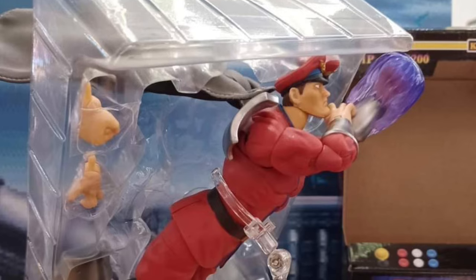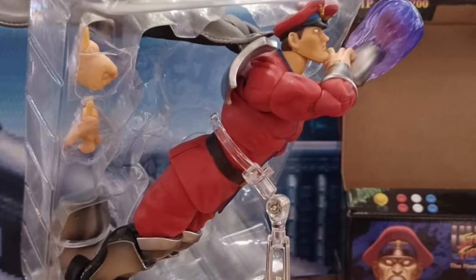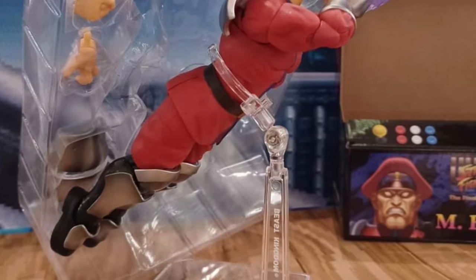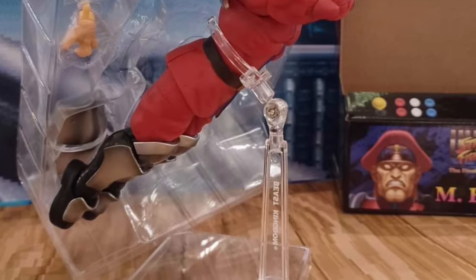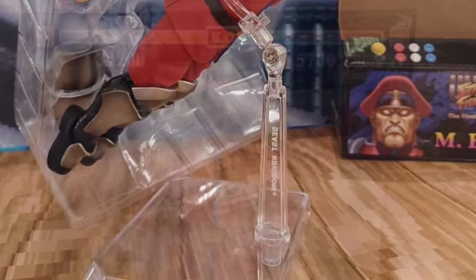So it looks like a cool figure, but I guess we'd have to see a little bit more images of them. I think Jada Toys maybe could have dotted the pupils a little bit more, just to make them a little bit more prominent. But the figure looks cool, no doubt about it.